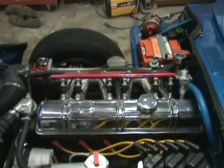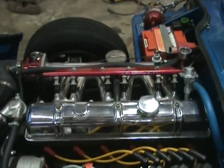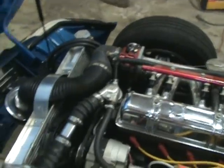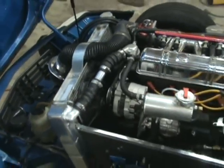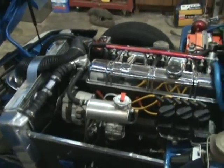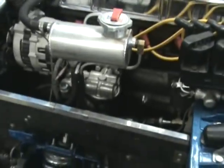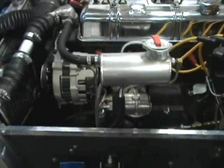Fuel pressure regulator is off a Datsun 300ZX, Nissan/Ford throttle body. Big aluminum racing radiator off eBay — way overkill, really doesn't need it. Remote oil filter. CS-130 style alternator.